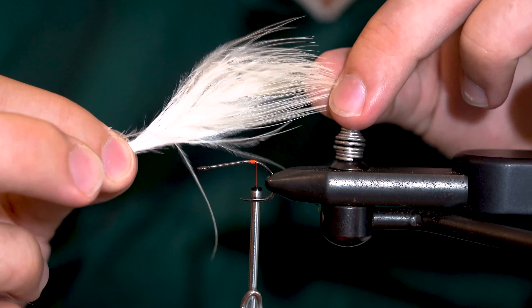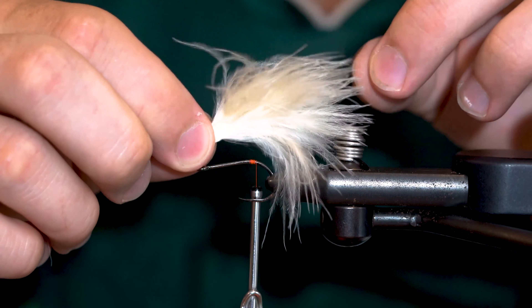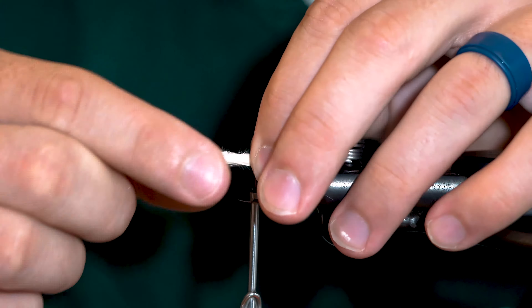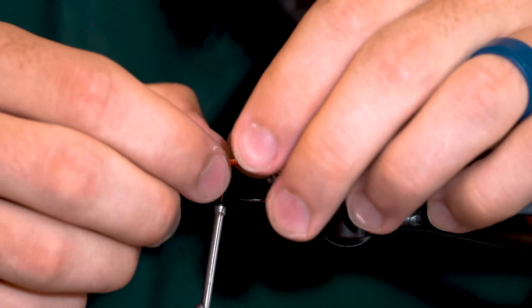For this style of fly, I'd rather not use a plume with its long straight fibers. Instead, I want to use a short webbier plume. Tie it in so it's right about a hook length long, maybe slightly longer. Rather than simply tying it in at one point, I'm going to hold the marabou in place and then wrap most of the way up the stem. This technique just ensures that your marabou won't twist as you're tying the rest of the fly, or during the use of the fly.